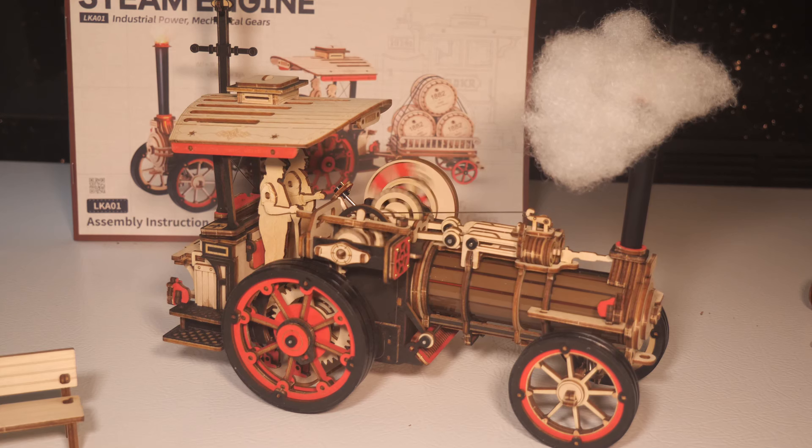I set this up for glamour shots. This kit is a Roker Rokr LKA01 — it has the steam engine here and it has a ton of cool features. I am a sucker for steam traction engines, so this model kit when it appeared — that's the problem, the display stand that keeps it from driving around got in the wrong spot — but this looks like it was gonna be pretty cool. It is laser-cut wood, but they color everything.